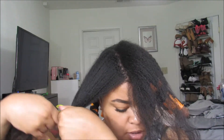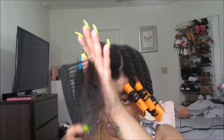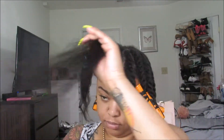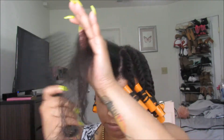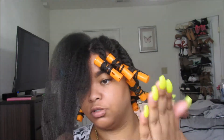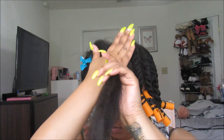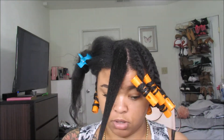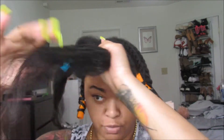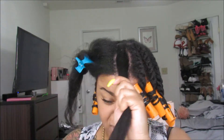I section it out and comb through it first, making sure it's detangled before I add product. Then I take the twist and butter — about that much — and take like a pump of the curl maker gel, put it throughout, and I'm gonna try to flat twist.